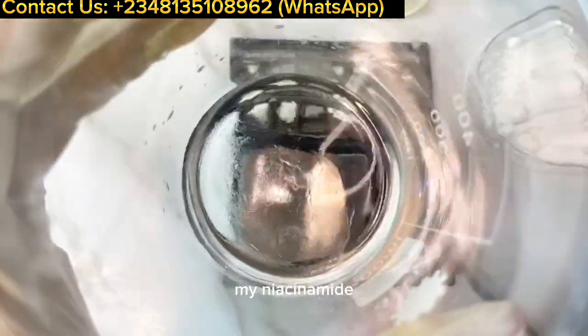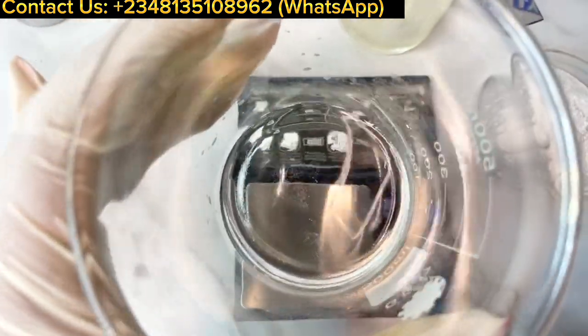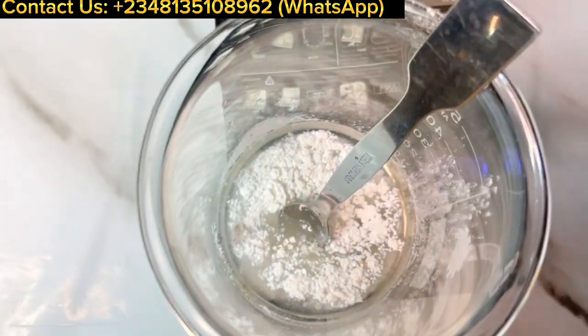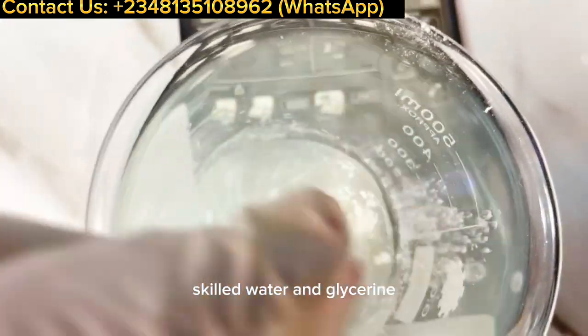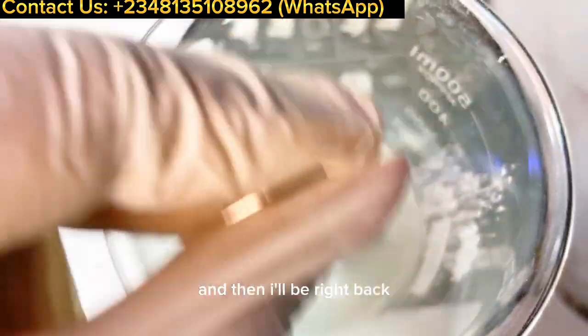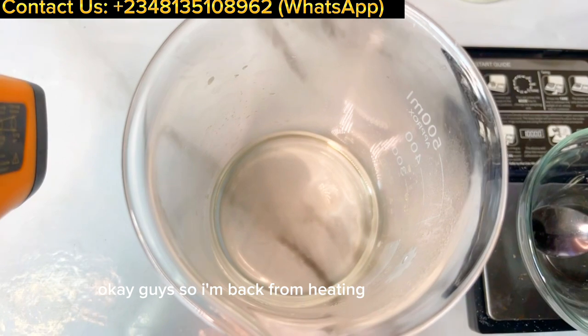I've added my glycerin into the deionized water, then I'm adding my niacinamide PC powder and NAG powder into the same beaker. I'm going to heat it to about 60 degrees using the double boiler method, and then I'll come back to continue with the rest of the formulation.